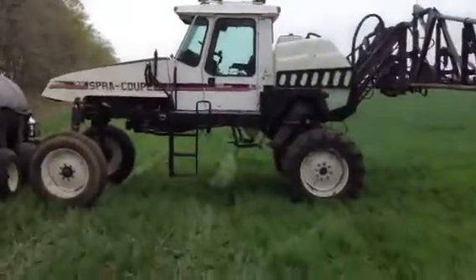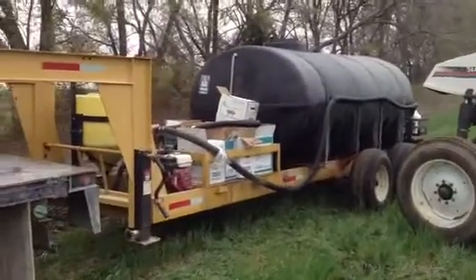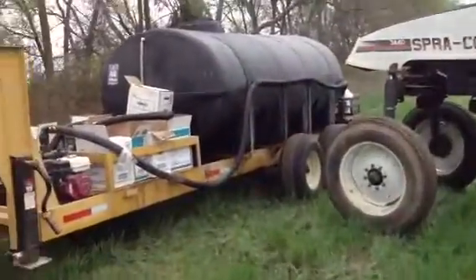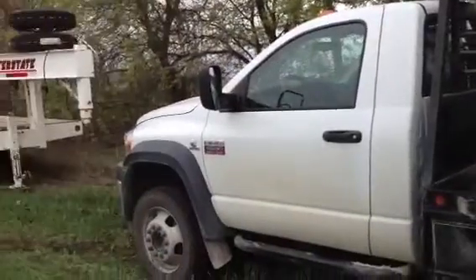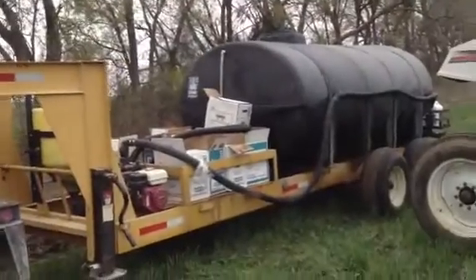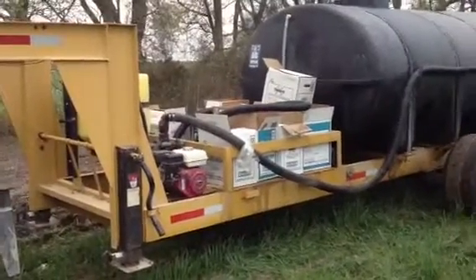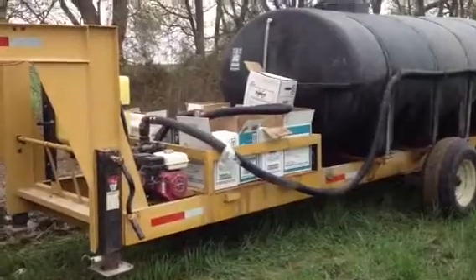Just got the spray coupe out, agitating a little bit, getting ready to run this weed out here. Emptied out our bolt cans and about ready to go, so running Monsoon and Soared fungicide and a little herbicide in with our fertilizer.